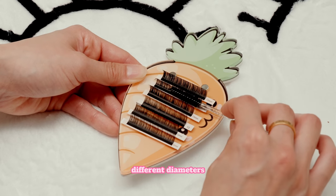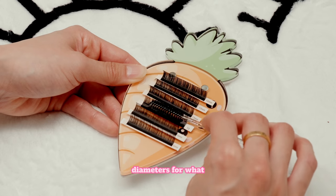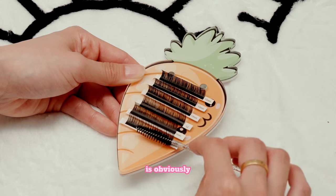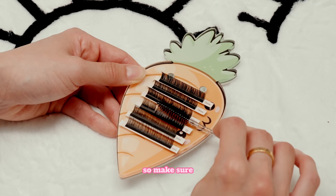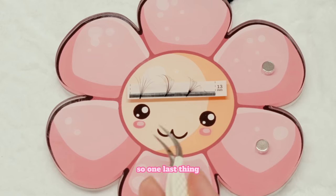So as you can see, different diameters have different purposes. You really want to make sure that you're using the correct diameters for what you want to create with your set. Anything that's going to be too heavy is obviously not healthy for the lashes. Anything too light might not create the look and set that you want. So make sure you're using the correct diameter for whatever set you want to be creating.